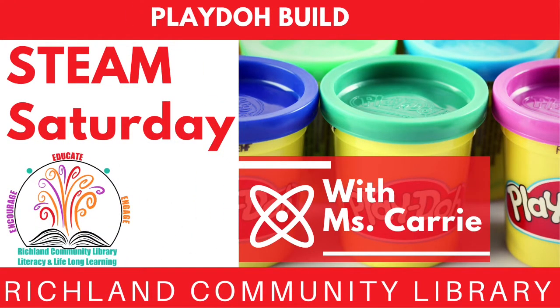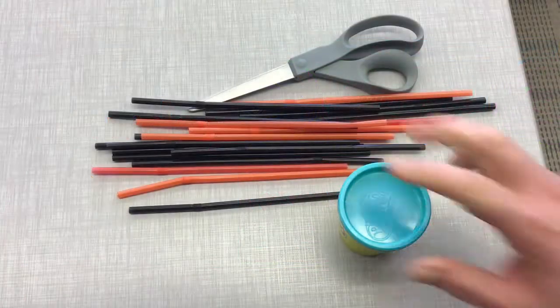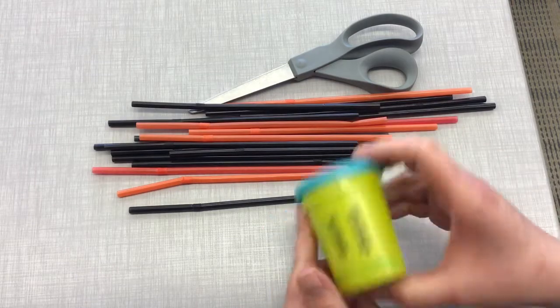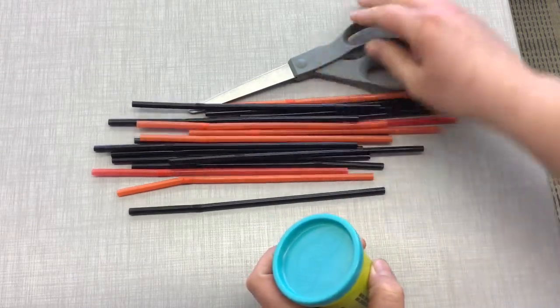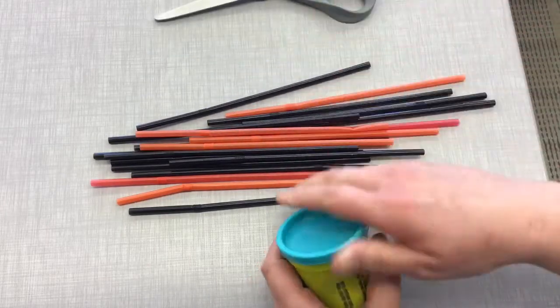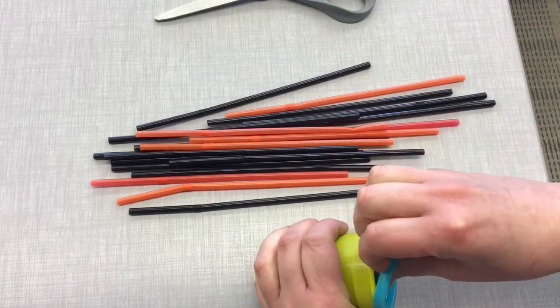Welcome to Richland Community Library's Steam Saturday with Ms. Carey. This month we're going to build with Play-Doh and straws. Your kit should come with some Play-Doh and some straws, and then you'll need to gather a pair of scissors. So let's get started.